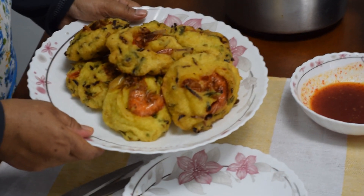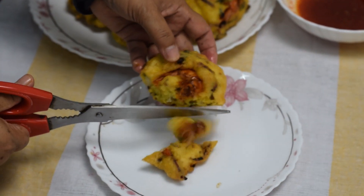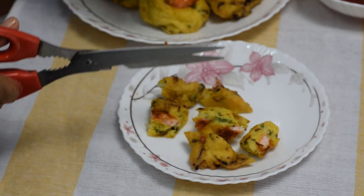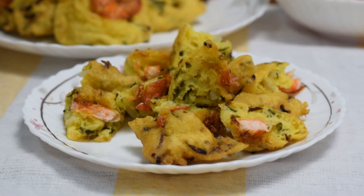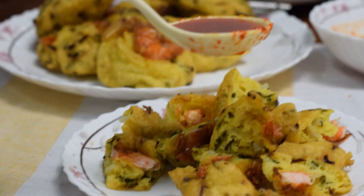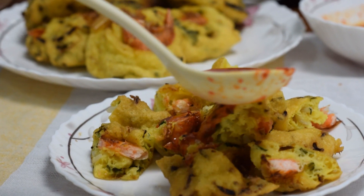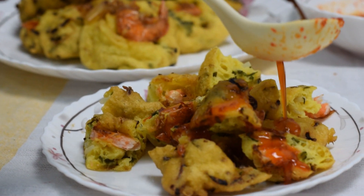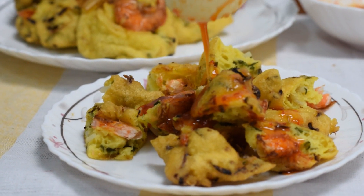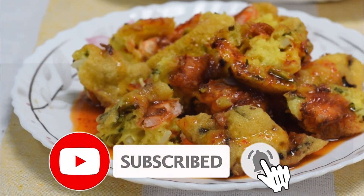Ok, kita dah ready. Hidangkan cucur udang kita ya, putihkan dia. Cucur udang ni, orang di luar dia alungnya lembut. Sekarang kita nak tuangkan sos cili kita. Terima kasih telah menonton!